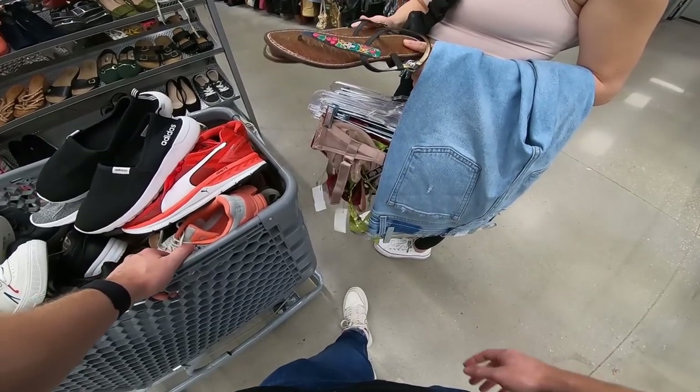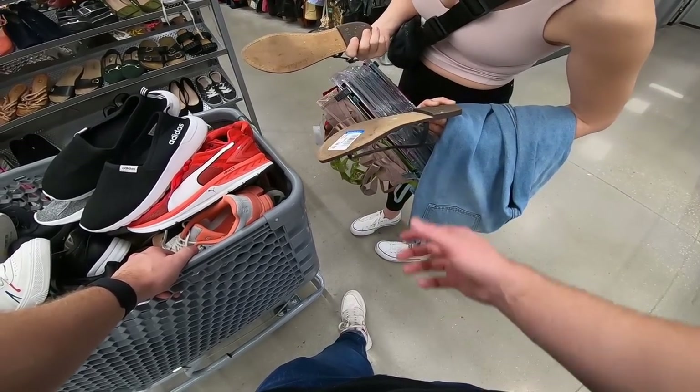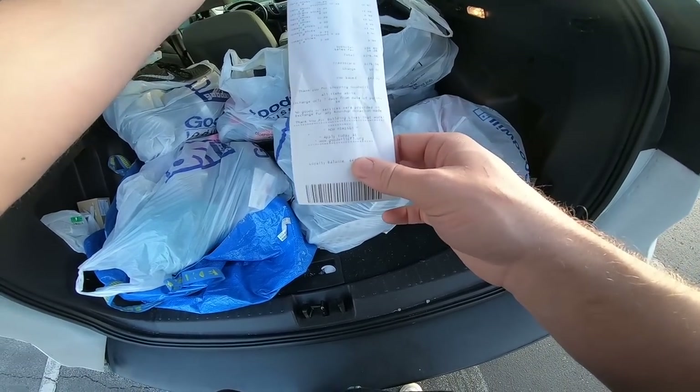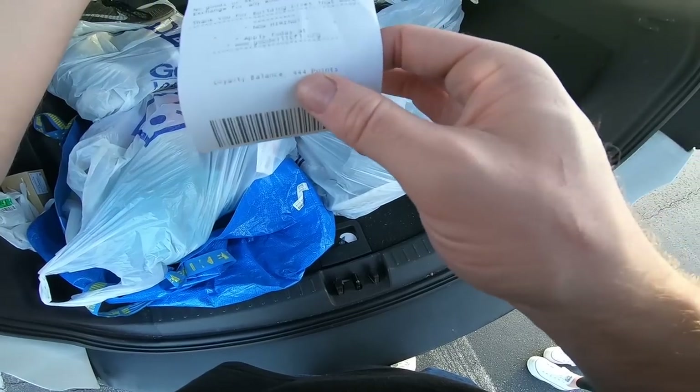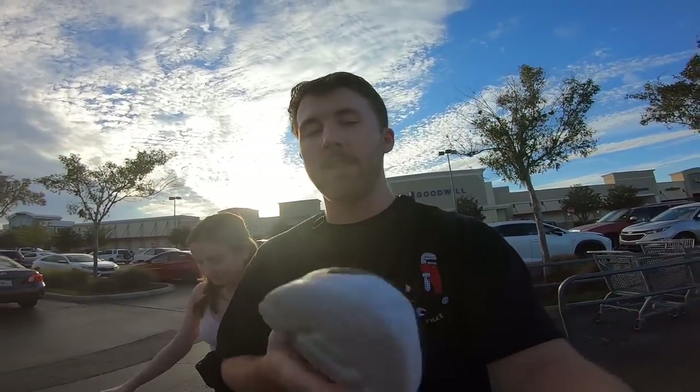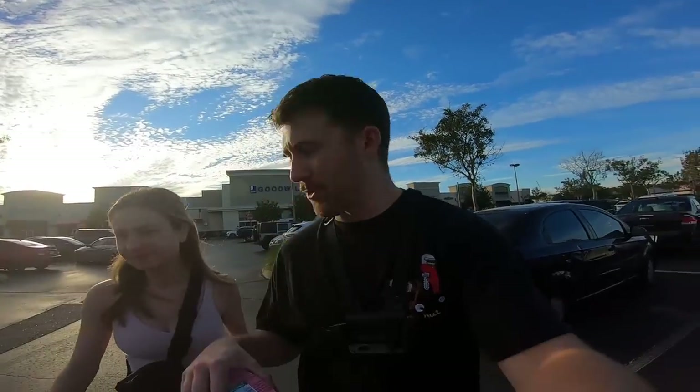Carly also found some Sam Edelman Gigi sandals — half off, $5. With that stop, I got 27 pairs and paid $276.06, so basically right at $10 a pair. But as we were leaving, I noticed more shoes on the shelves — they were putting shoes out — so we headed back inside. They didn't restock as much as I thought; we got one pair of shoes. Carly's probably going to end up keeping them since she gets first dibs on everything. They're pink and right up her alley, but luckily they were free — I spent enough money that I got a free pair through the Goodwill rewards program.